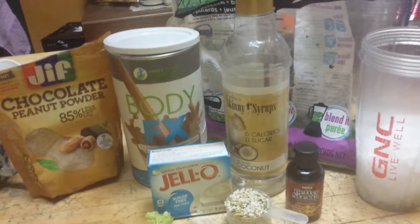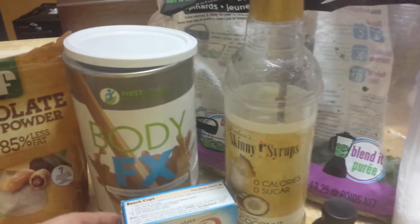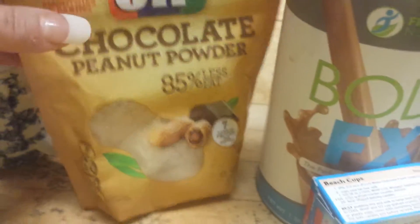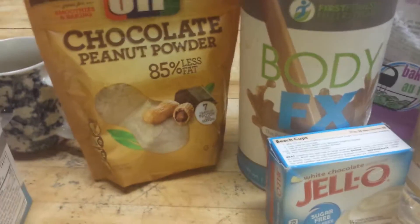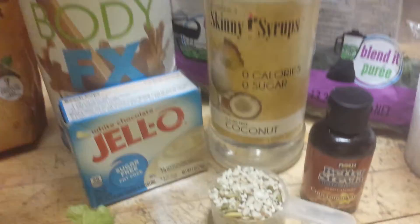So tonight's the night shake, and here's what I'm going to have. I'm going to have a chocolate body effect shake — chocolate paradise is what we call that — and it is so great. I'm going to put two scoops of that in it. Look at here: white chocolate and chocolate peanut powder. So I'm really going to have a triple chocolate shake tonight with a hint of coconut in it.